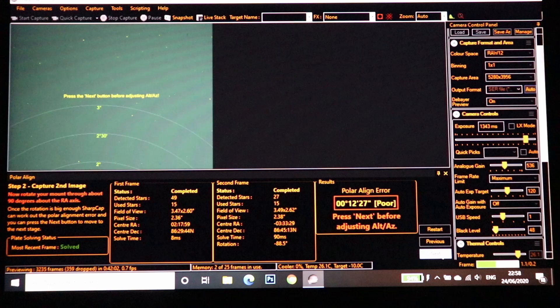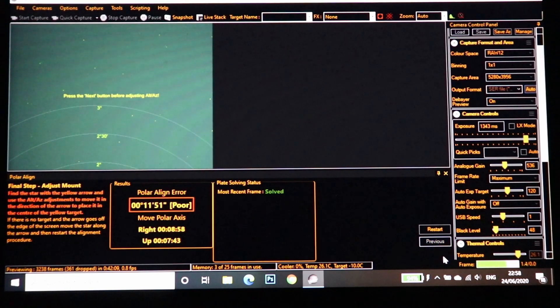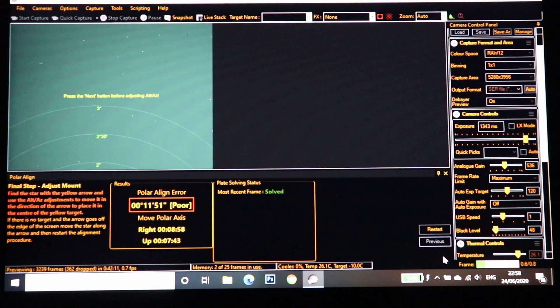It's telling me my polar alignment is poor, which I guessed because I literally just placed the tripod down roughly pointing north. I'm now adjusting the latitude and azimuth bolts on the base of my Star Adventurer.